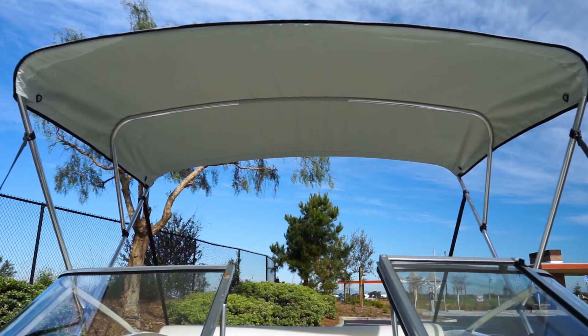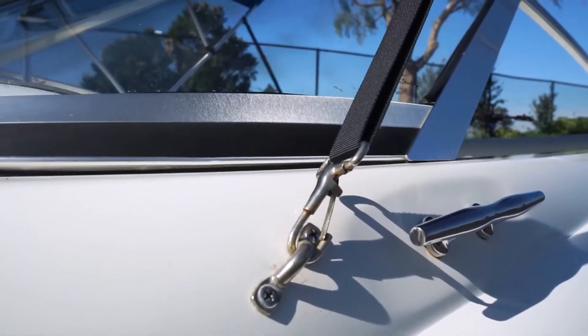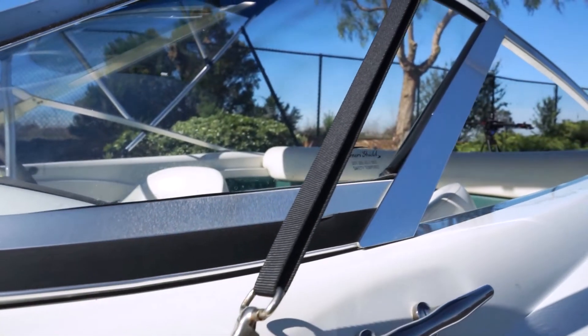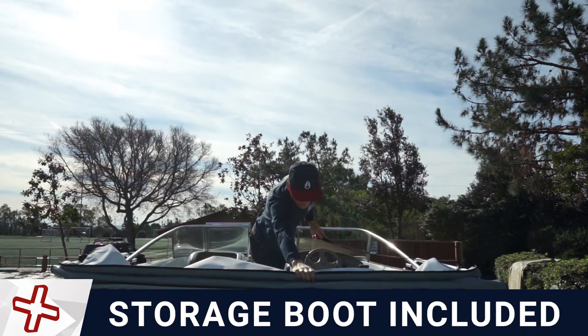Somerset Cooltech Bimini Kits include rear support poles and front tension straps that allow you to adjust the bimini position and tightness. Your kit also comes with a storage boot to keep your cover neatly stored when collapsed.